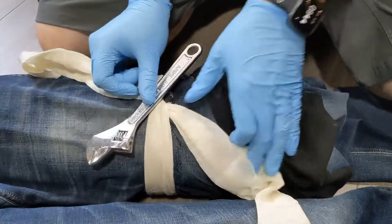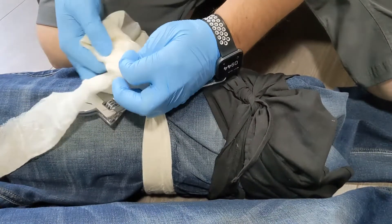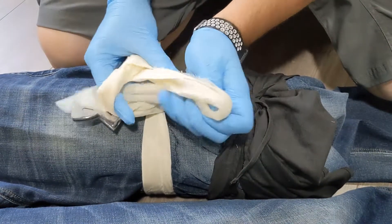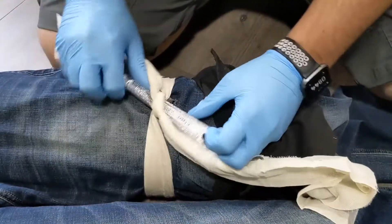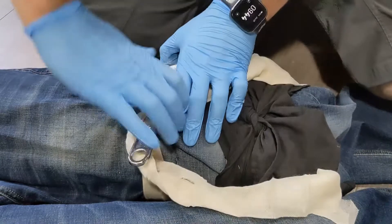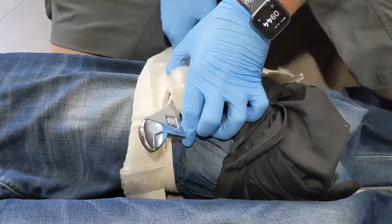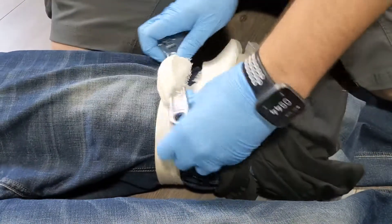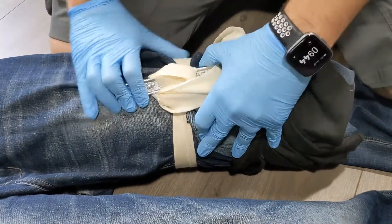We're going to take our windlass and put that on top — this is anything you have on hand that's not going to snap as you provide that twisting force — and we're just going to tie that in. Now we're going to turn our windlass and watch to see if we're getting any bleeding control. You can keep tightening that until you get some bleeding control or until it's as tight as it'll go.